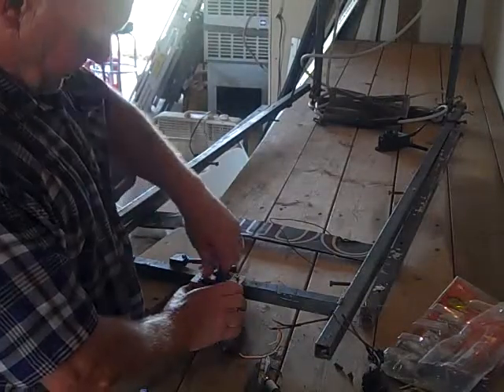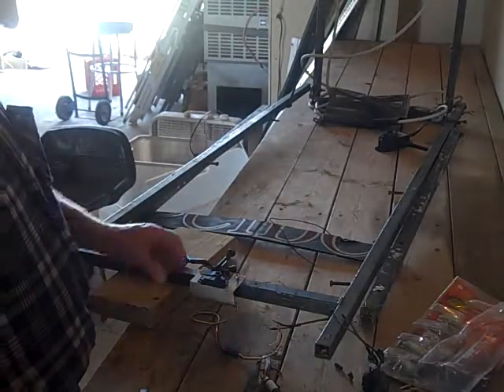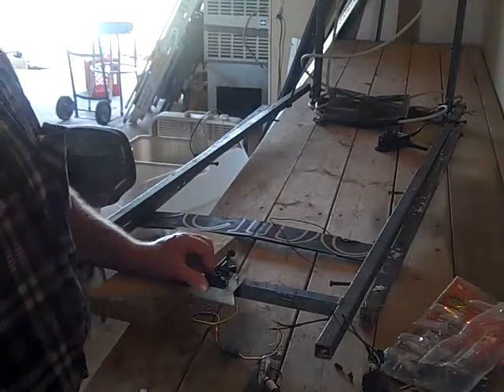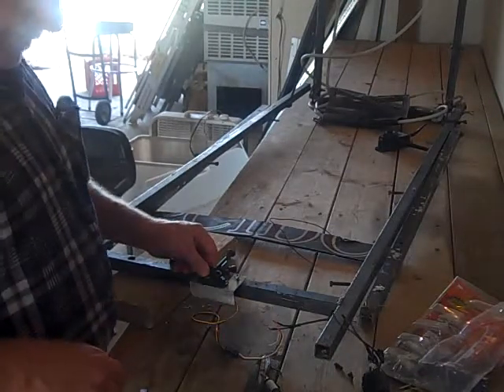I'm going to want to redo this arm a little bit — that's where the fine-tuning of all this comes in. Because our control unit, Tritronics, that I use and I think most of us use, only gives a short burst of electricity for maybe a few seconds.